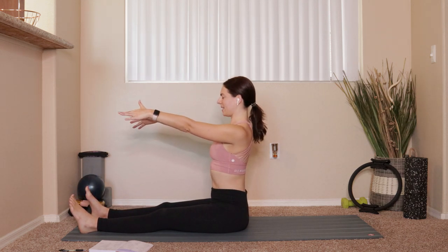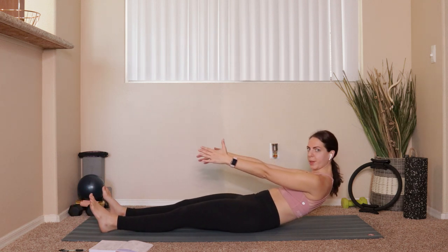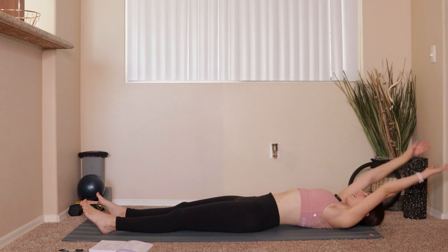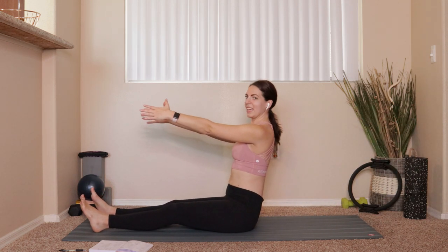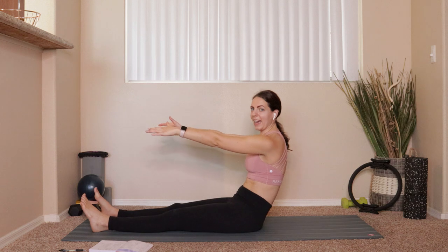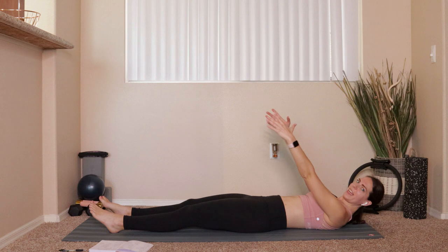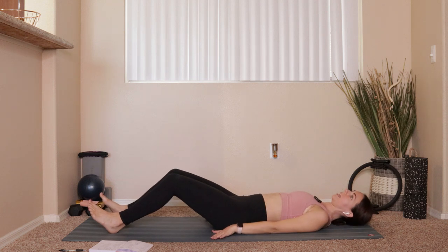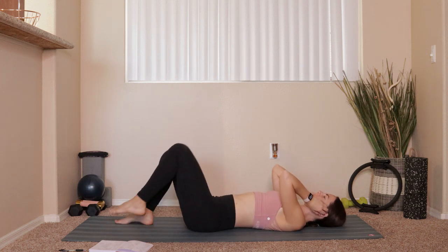Good — inhale sit up nice and tall, exhale draw the belly button to the spine and roll back onto those hips. I actually lied — we're going to do two and a half reps. You'll learn this about me really quick: I don't know how to count very well. Inhale down at the bottom, exhale bring the arms back up over the shoulders, tuck and roll all the way up. Come up through seated, big fold. This time we do a half rep — slowly bring everything down, arms circle down and around towards the sides of your body.